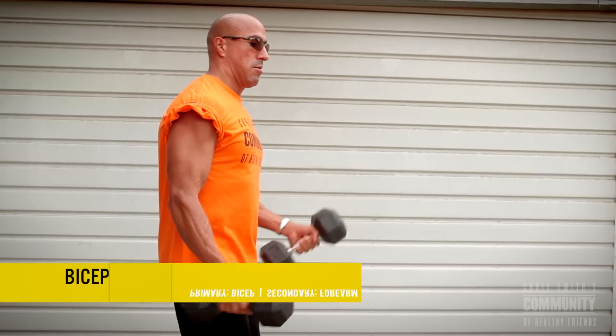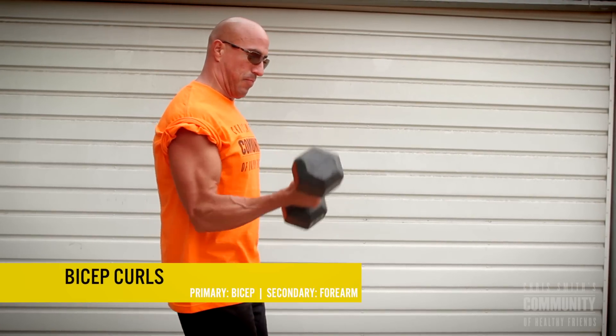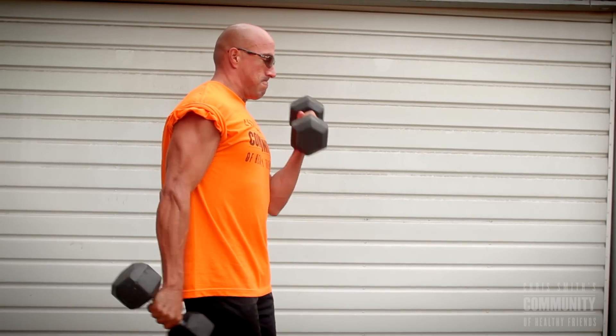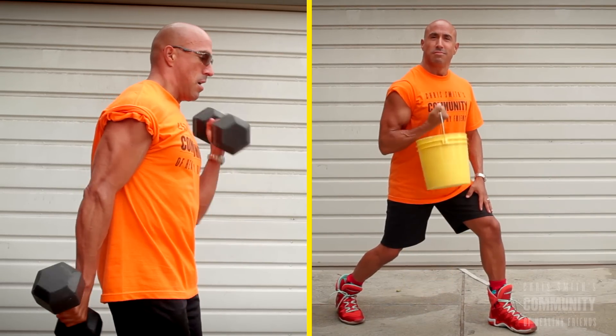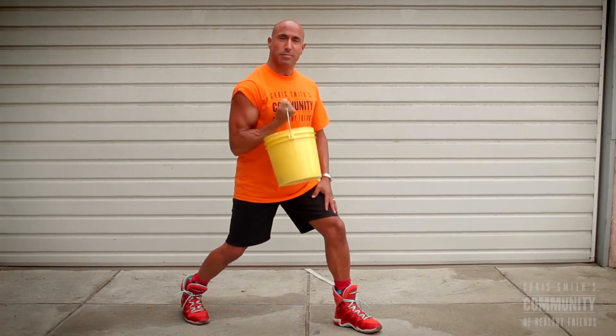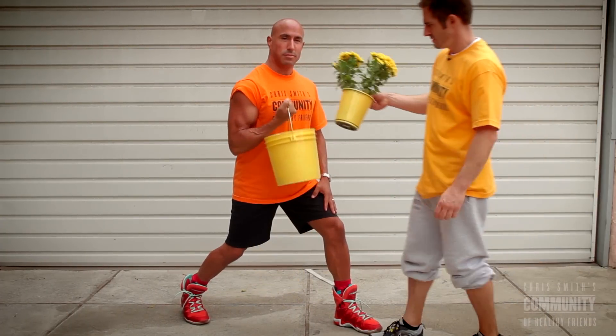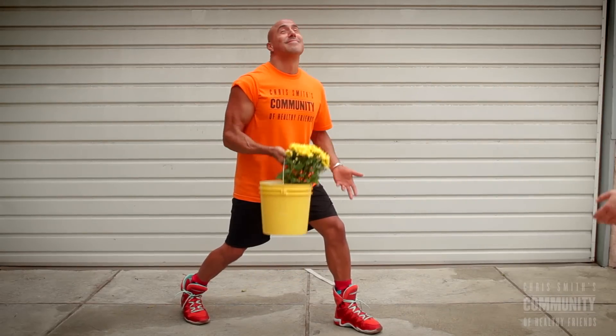Next up: bicep curls. Not this guy again — look at those guns! Not only can he tickle the ivory, he has got bigger arms than The Rock. Back straight, elbow out front, full range of motion. Flex it up, flex it down — but not with that expensive weight. Use our standard community bucket. Tough guys like flowers, too.